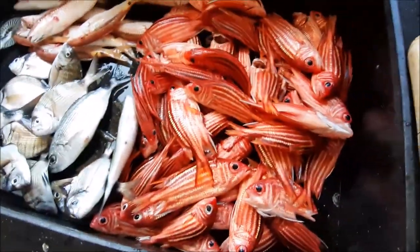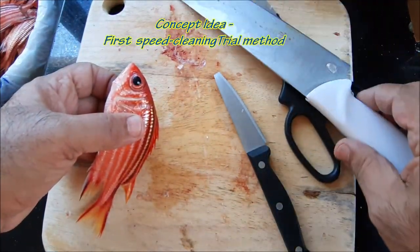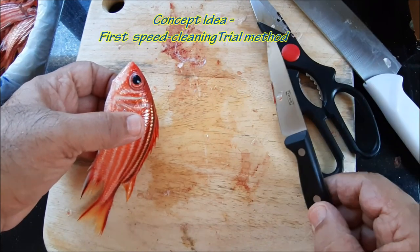This is great Mediterranean fish. We were very lucky last night to get all this beautiful Mediterranean fish. So here we go, we have our tools: big cutting knife, scissors and a small knife.